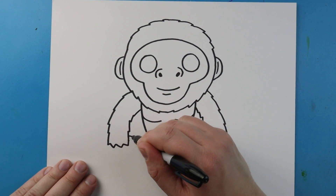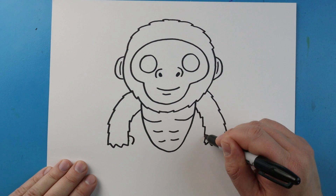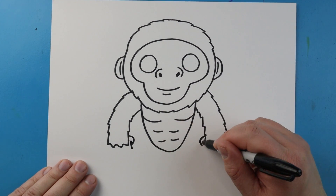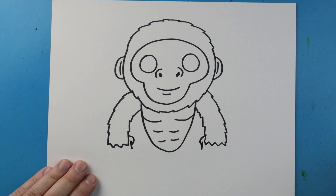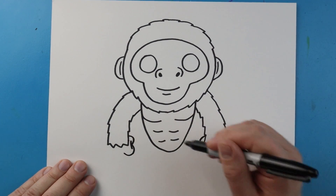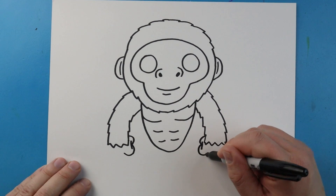Starting here I'm going to draw a line that curves out and in on each side, then make a little line that comes down on each side. Next I'm going to draw a line that curves around — just go down and up.